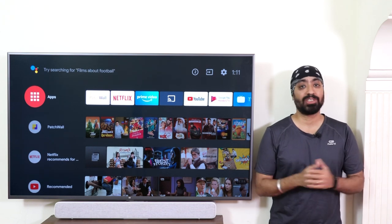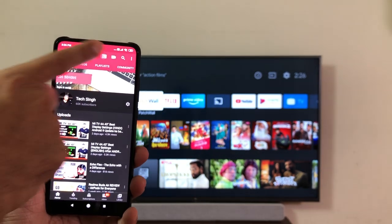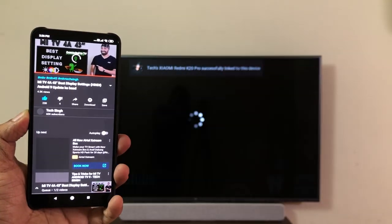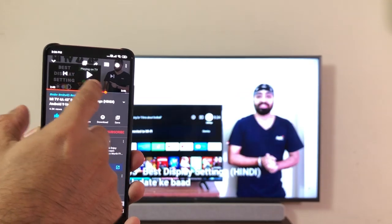Since it's an Android TV, it comes with Chromecast built-in. Open YouTube, click on the Cast icon at the top, and make sure the TV and mobile are connected to the same WiFi network. There you go — you can pause, play, and move the video forward or back directly from your phone.